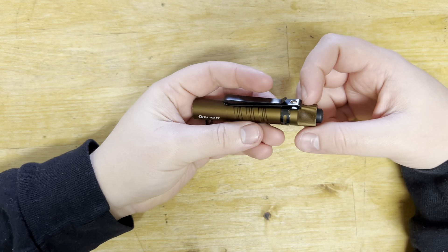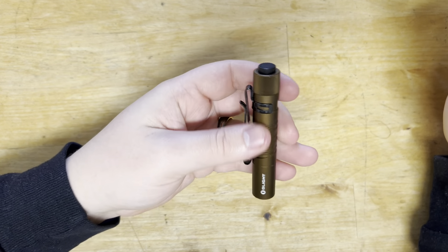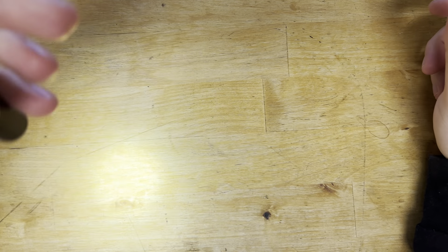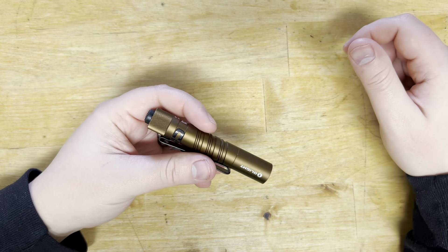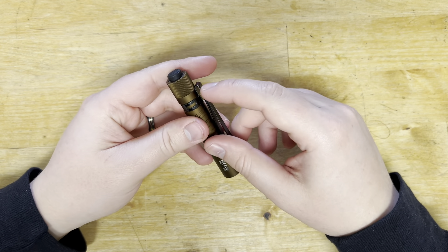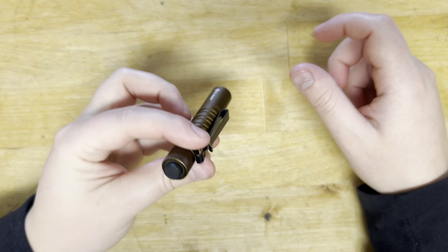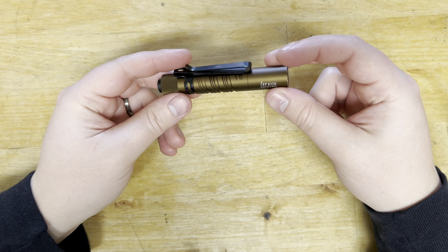I would definitely recommend it to friends and family for a little camp light or a little car light for doing little tasks — maybe a quick walk around in the dark. Not a bad option. I don't ever wear a baseball cap, so when I need to go hands-free, I hold it with my mouth.